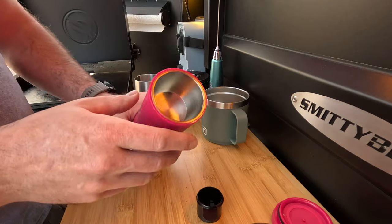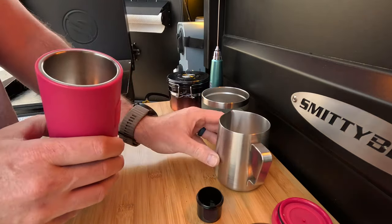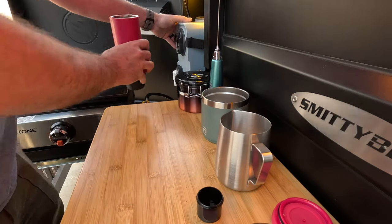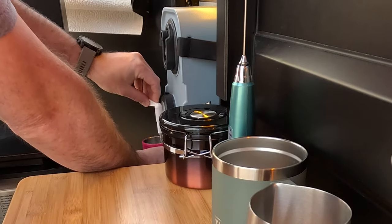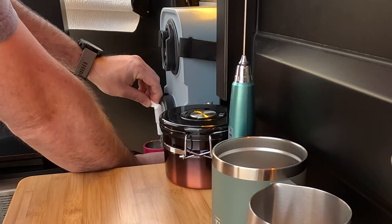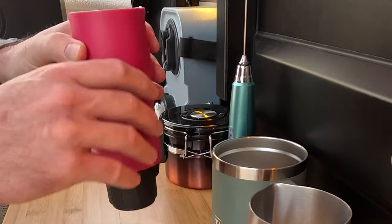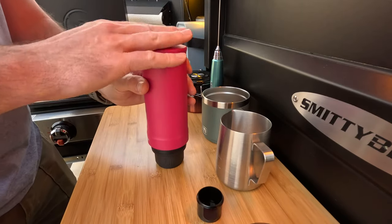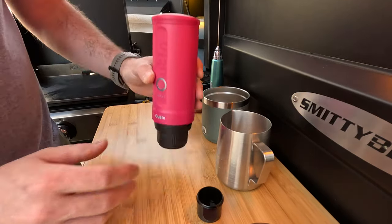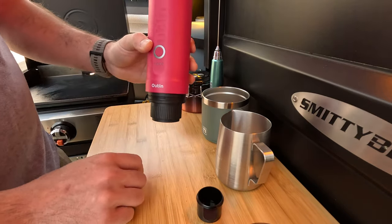The only thing left is to fill the top with water. I'm going to use this little water canister and fill it up to — they recommend 50 milliliters — we'll go just over that 50-milliliter line with regular fresh filtered water. Then you put your top on, and you could essentially take this on a hike and use it to make espresso on the go.